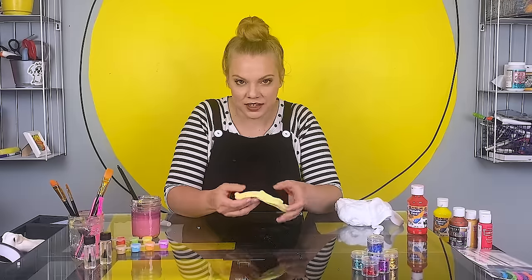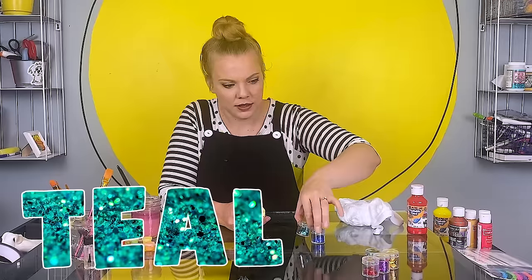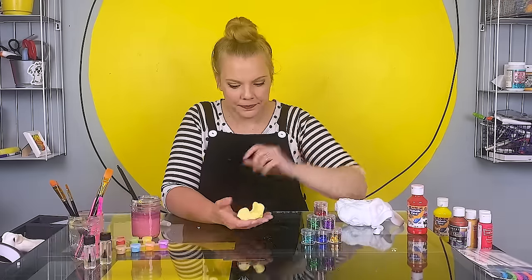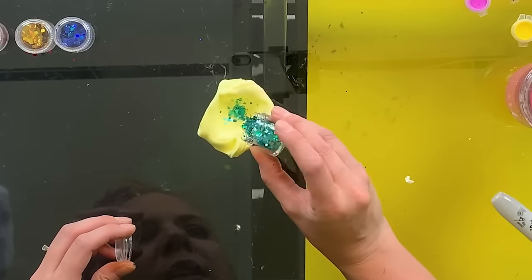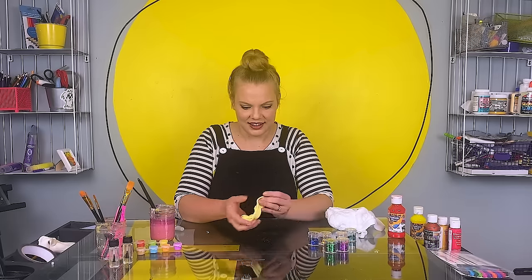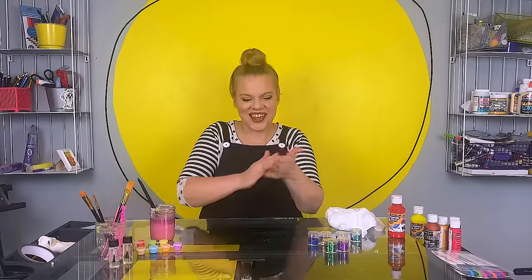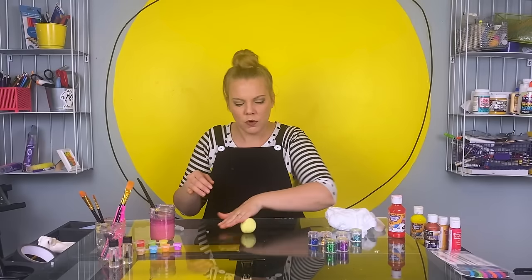I think we should add just a little bit of glitter on the inside too, don't you? What color? We have dark blue, kind of a turquoise or teal, green, gold, purple, or red. I'm gonna go with this teal color. That will be a super fun surprise inside our planet when we squish it. Now that it's all mixed up, I'm gonna roll it into a ball. Keep on rolling.